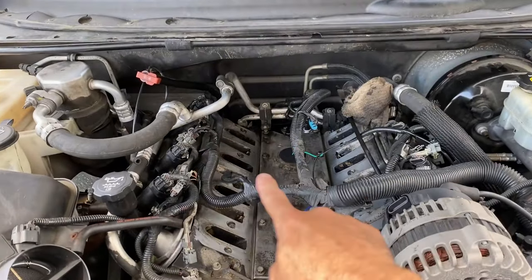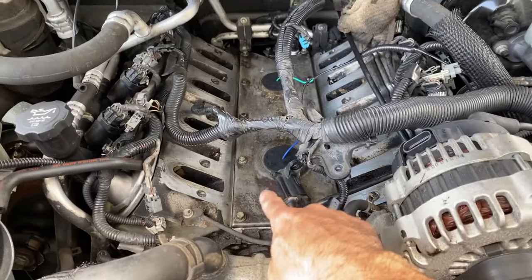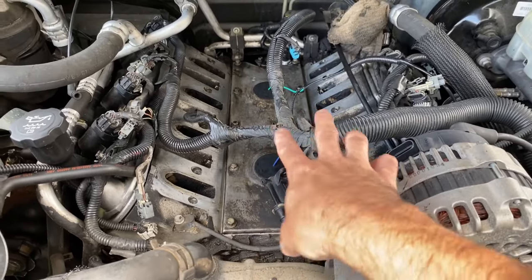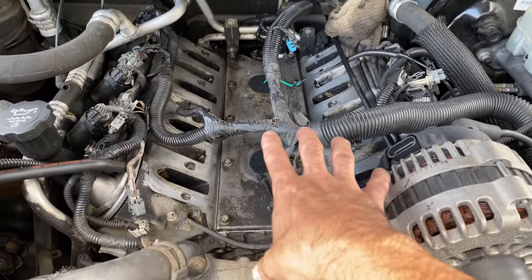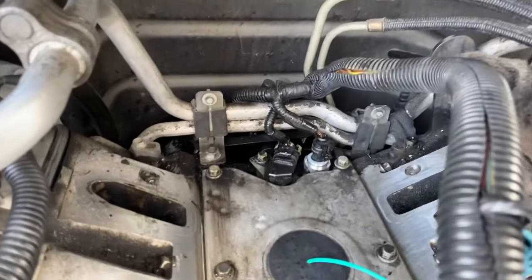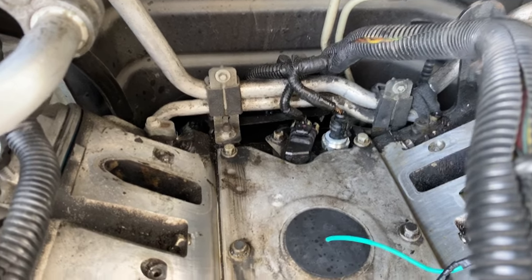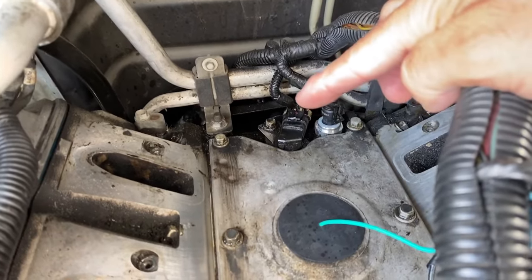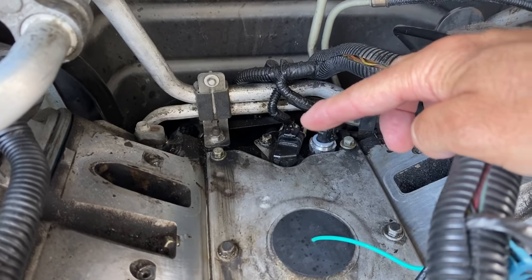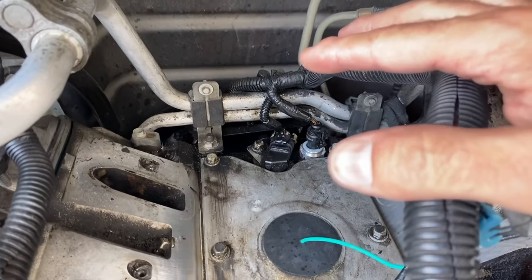Looking in here, your intake manifold would normally be right here. Right here we have our valley pan lid — if you want to see a video on replacing the gaskets on that, also the knock sensors, that's down in the description. Coming along to the back, right along there on the right side is our oil pressure sensor. To the left of it, right here, that is our camshaft position sensor. It's just one bolt holding it on and a harness — it comes right out. You can do this without removing the intake manifold.